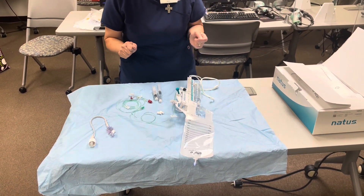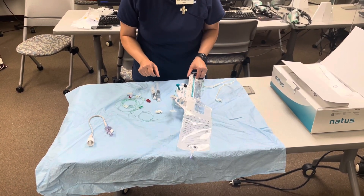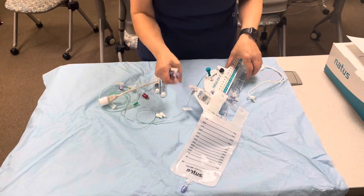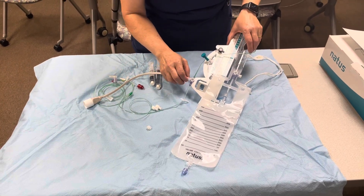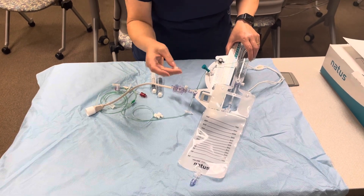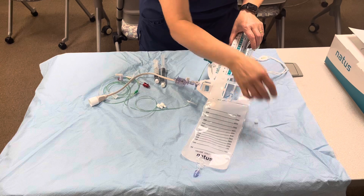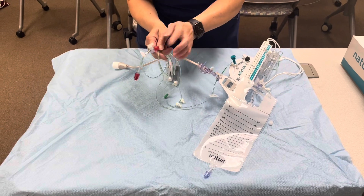We are going to prime our EVD drainage by connecting the transducer to where we're going to level our EVD to measure where the ICP is. Please remember the caps that come with the packaging are not closed caps — we're going to change them to closing caps. The one closer to the patient is already a red cap, and that is a closed cap.